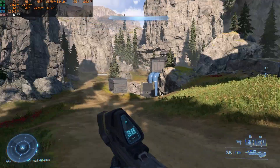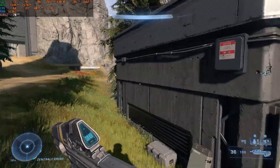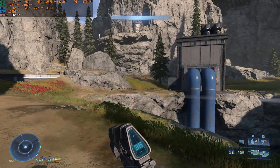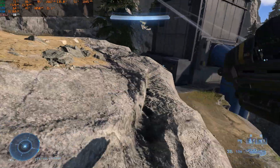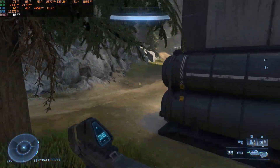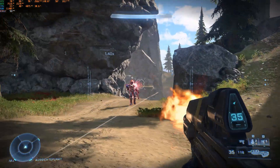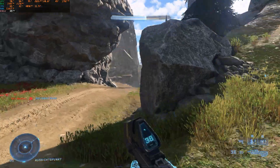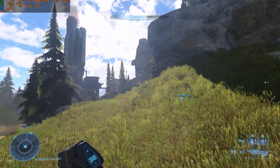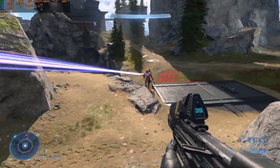Halo Infinite, without ray tracing, is a good example of a game that looks great and runs smoothly. At 1080p max settings we achieve 60+ fps with no issues. At 1440p we drop to around 45 fps, at which point I'd suggest turning down some settings — for a shooter or multiplayer game, dropping below 60 fps isn't ideal.